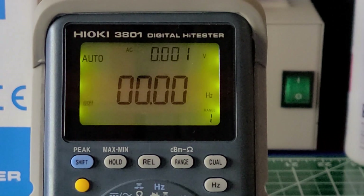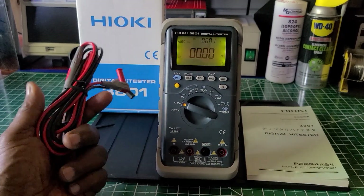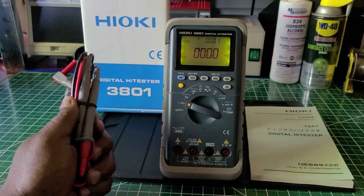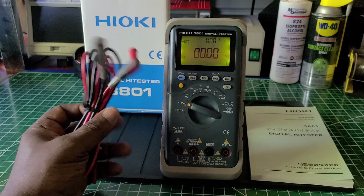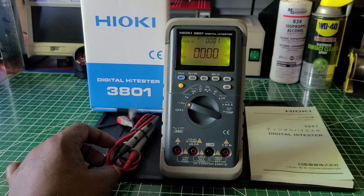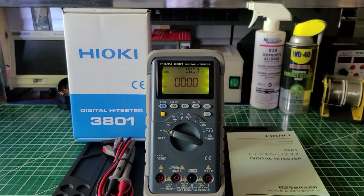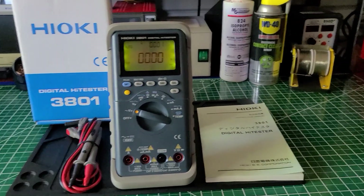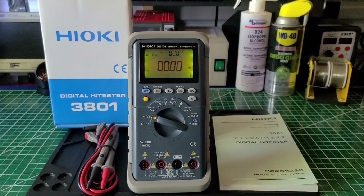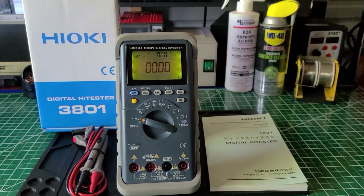The test leads are very high quality. They're not made out of stiff PVC — this is more like a high-quality silicone. Here are the things that come with it: the box, the user manual, the test leads, and the meter takes a 9-volt battery.